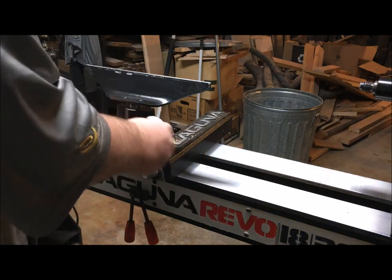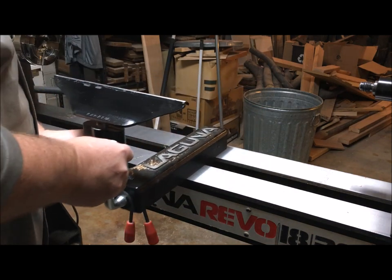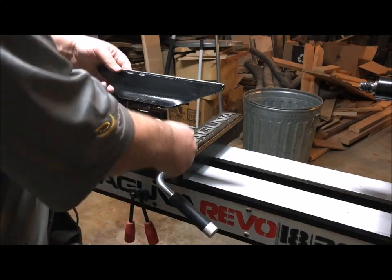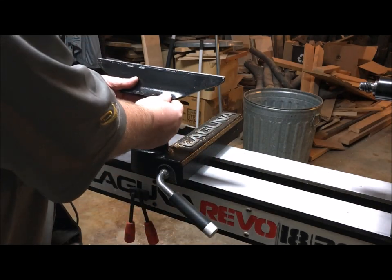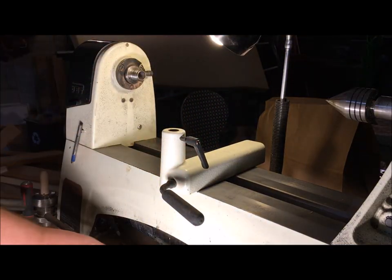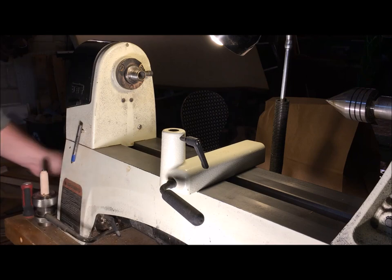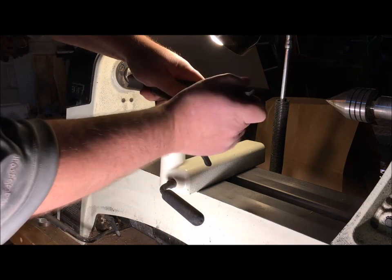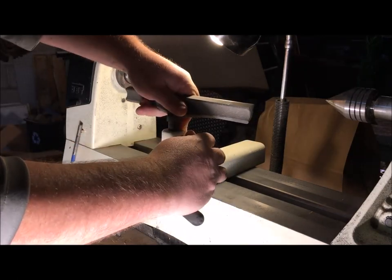A reverse switch lets you sand in multiple directions. Features to consider on the tool rest banjo: does it lock down well? Does it reach everything it needs to reach? Is it comfortable to use? Does it accept other sizes of tool rests you might need? There are standard sizes of tool rests you can buy, and some tool rest banjos are a little off and may require some alteration to accept other sizes.